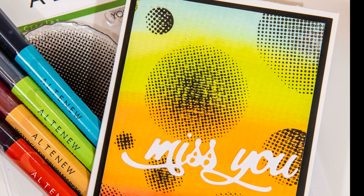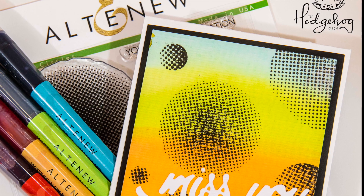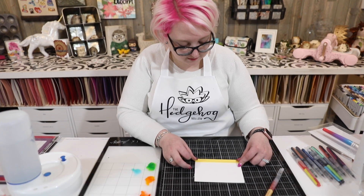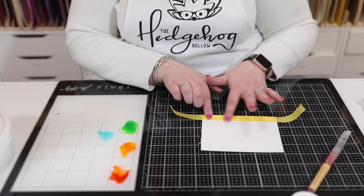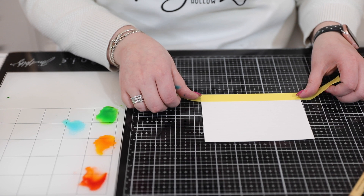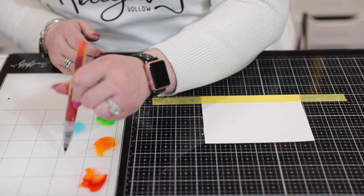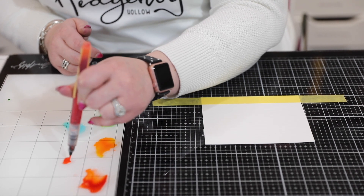I love this fun, poppy, modern card. Now we can move on to our second technique. I call it peekaboo embossing — I'm not sure if it has a formal name, but we have a perfect Altenew stamp set to go with it. I'm taking another piece of watercolor cardstock and a piece of Tamiya tape — actually used for airfix models — and I'm lining it up along the bottom to create a fake horizon, then sticking that down.